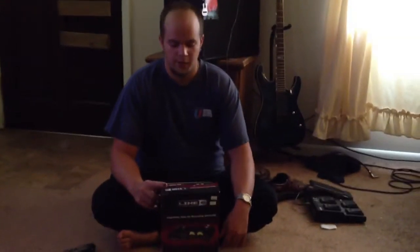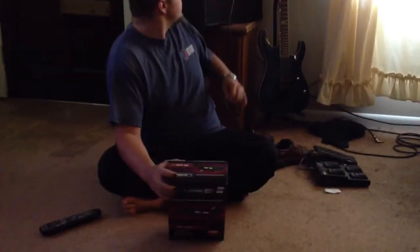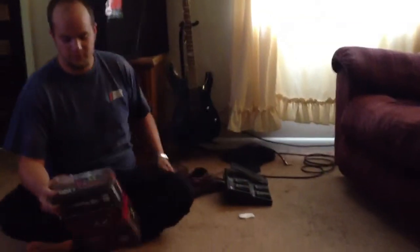This is my review and unboxing of the Line 6 Pod Studio UX2. As you can see, I have a Line 6 Spider 2 Amplifier. The pedal goes with it. I wanted something that I could start recording with.